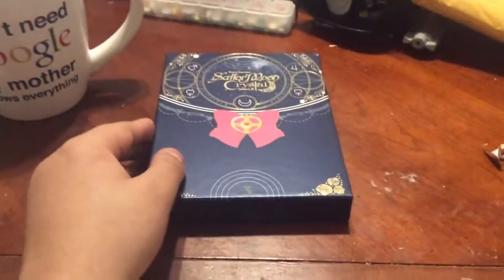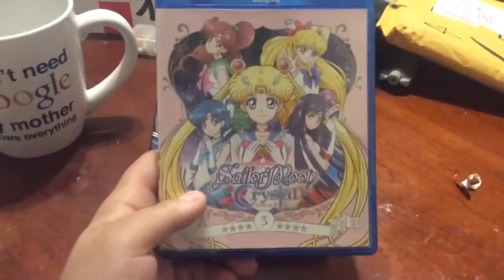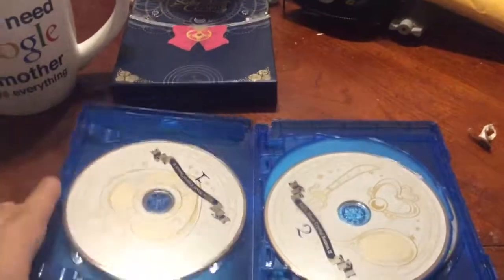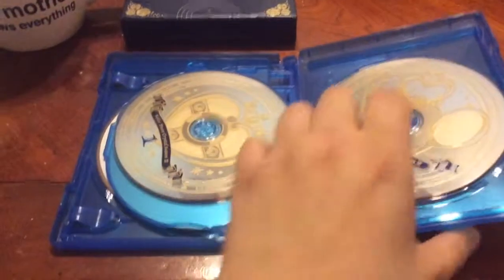Just like with the first two seasons you are getting the Blu-Ray, which uses the same cover art as Volume 1 of the Japanese Blu-Ray for Season 3. And then you are getting 1, 2 Blu-Rays and 1, 2 DVDs with a reversed image.